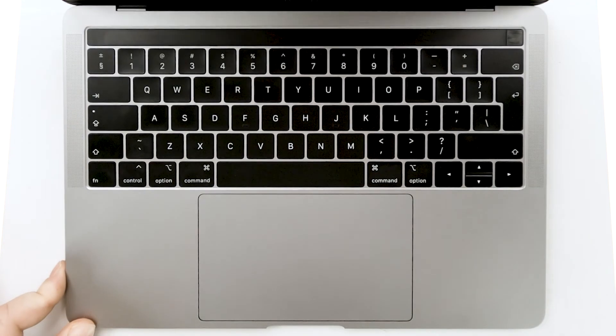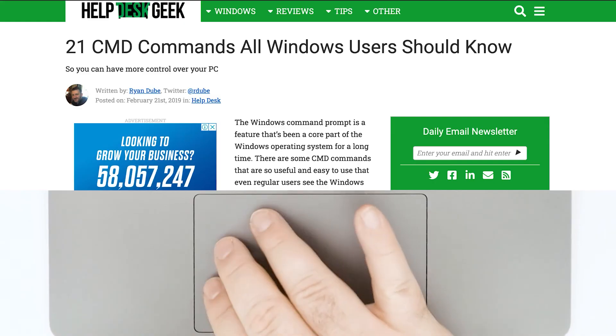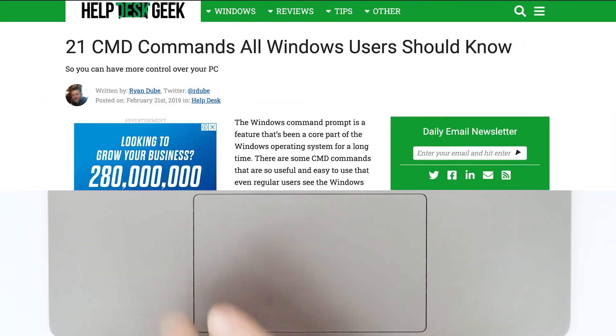Use your multi-touch gestures. The first thing you'll want to be familiar with is that massive, smooth-to-the-touch trackpad. There's a reason why the MacBook Pro trackpad is so large and why it feels so different from other trackpads on other laptops — it actually supports multi-touch gestures, much like your smartphone or tablet. Gestures such as pinch-to-zoom or swiping with three fingers to switch between full-screen apps.